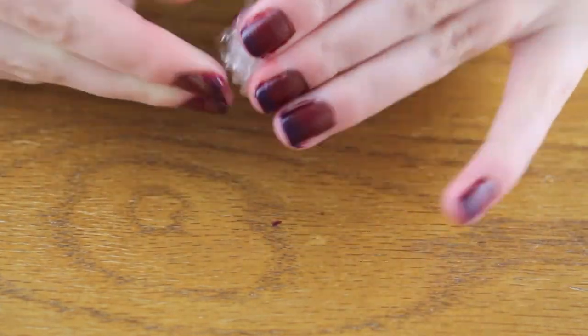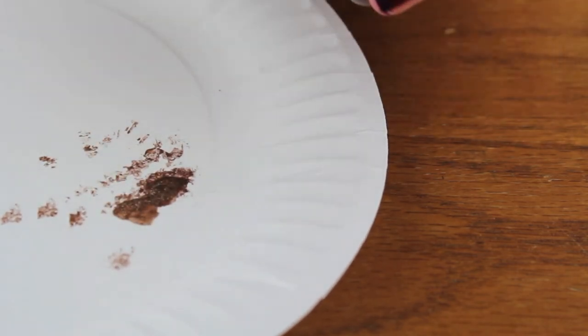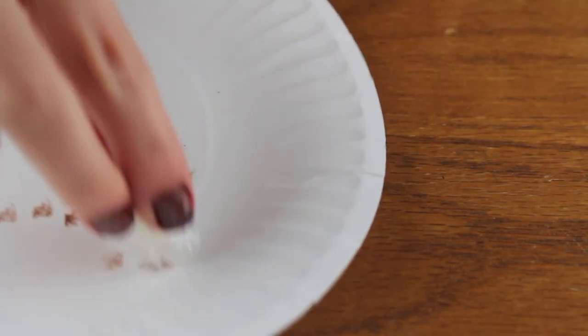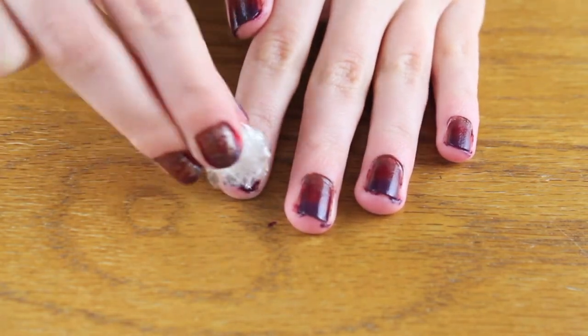When it's dry, crumple up the plastic wrap and take some of the gold nail polish and put it on the paper plate. Dip the plastic wrap into the gold nail polish and tap it off onto the paper plate to make sure there's not too much on there, and then tap it onto your nails.